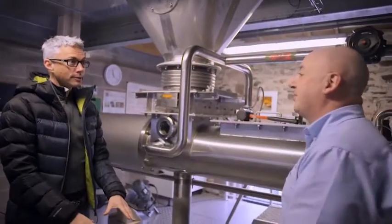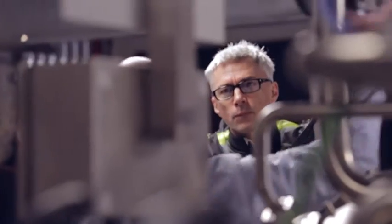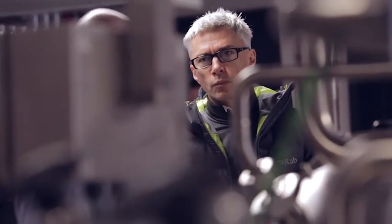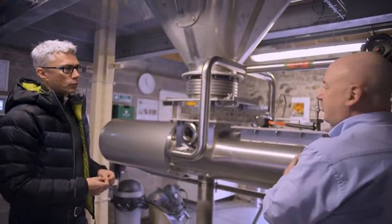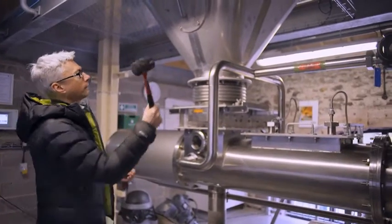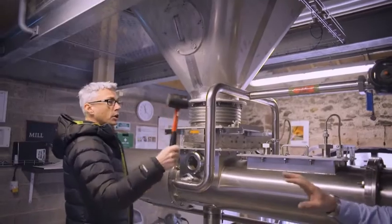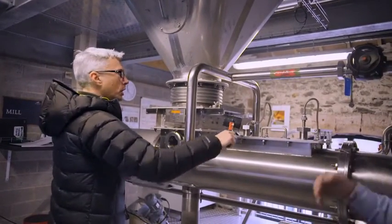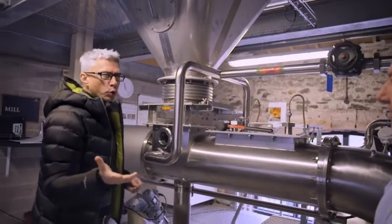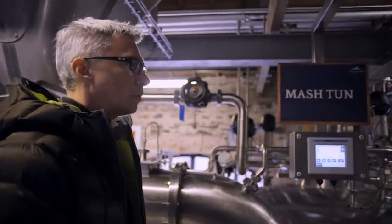So we've milled. Tell us what's going on here. Well, the grist that we've milled is now in the grist hopper, and we're going to mash it into the mash tun with three different waters. So if you could just persuade the grist into the mash tun for us, I'd be grateful. It can ridge, so we need it to come through smoother. Three different waters to collect all of the fermentable sugars that we convert into alcohol.